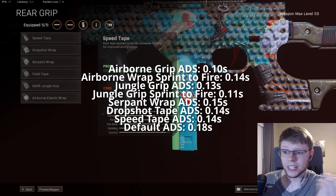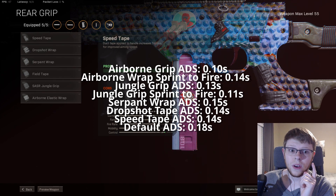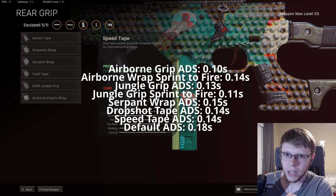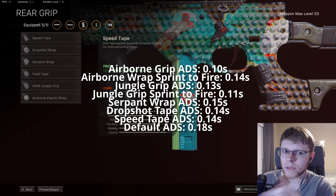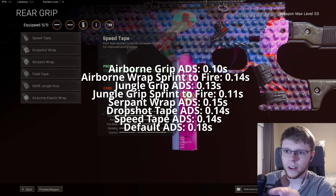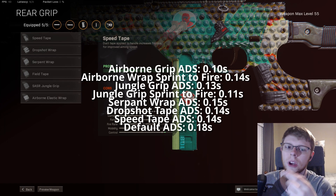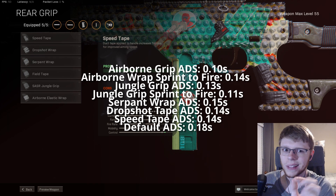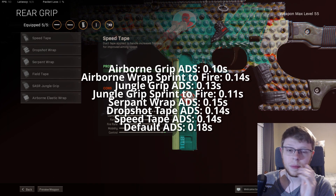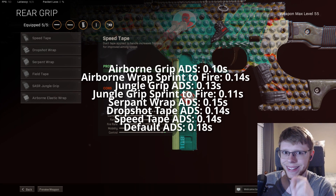Ultimately these are actually going to come down to personal preference, believe it or not. The sprint to fire speed does matter a lot with the airborne grip, but not if you're using it with a sniper — because typically you're not quick scoping with snipers. You want to be taking shots from longer range, so sprint to fire speed doesn't matter as much. That 0.03 seconds will matter a lot though. For SMGs, I'm either running speed tape or the jungle grip — no in between — depending on how slow the ADS speed is.